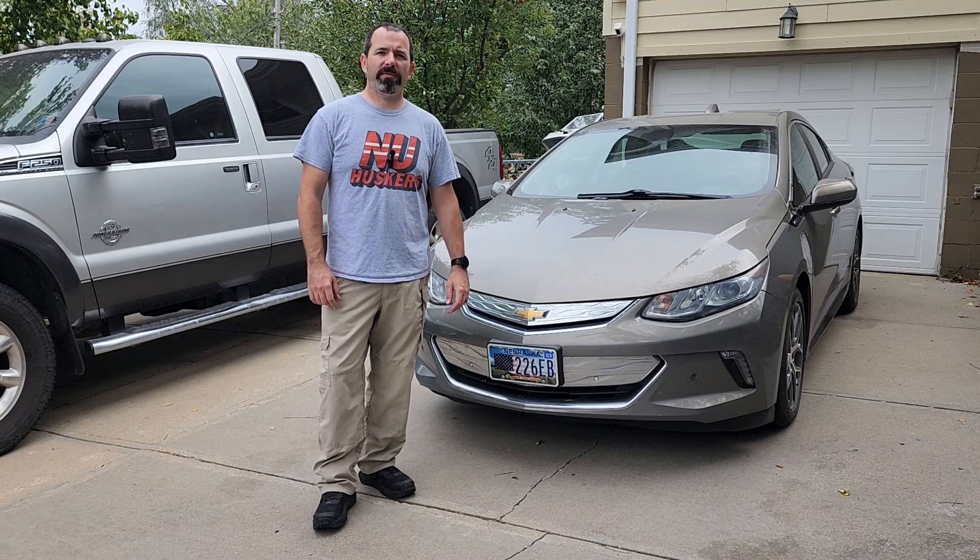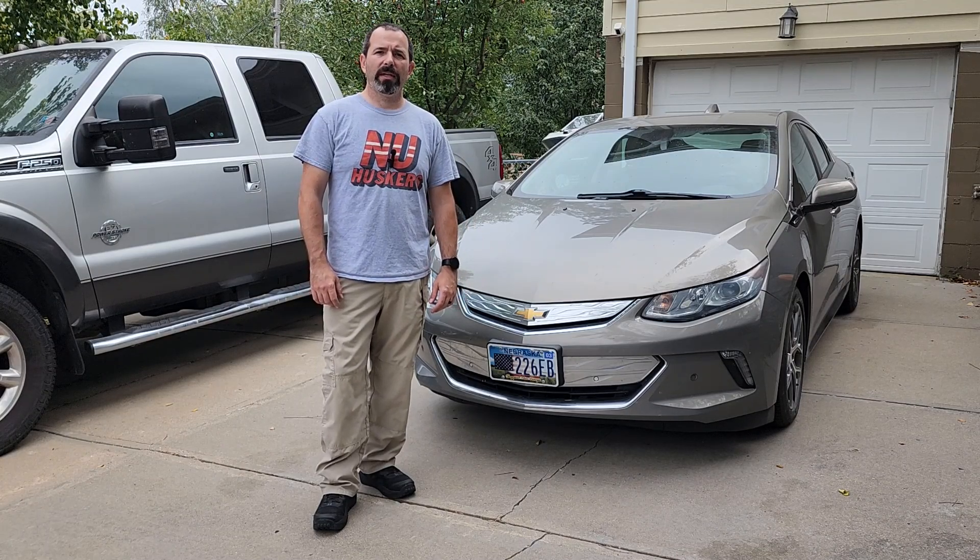Hey, welcome back to the channel. Today I'm going to be working on my 2017 Chevy Volt. I'm going to be changing the oil. It's pretty easy to do — let me show you how.